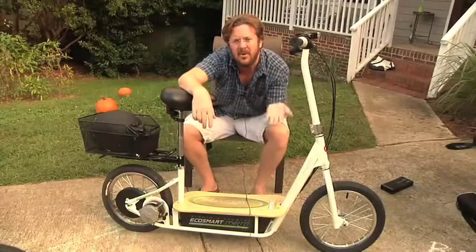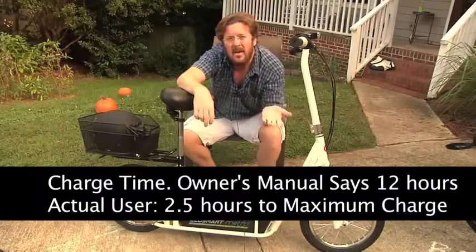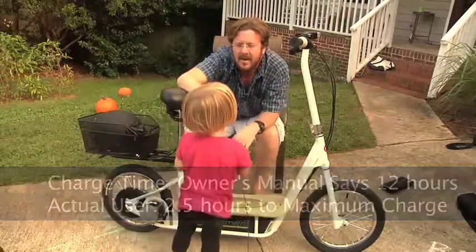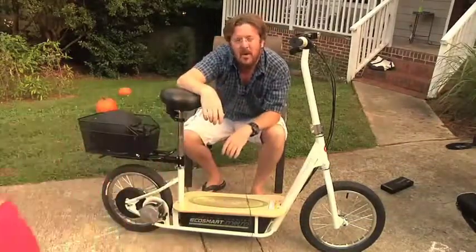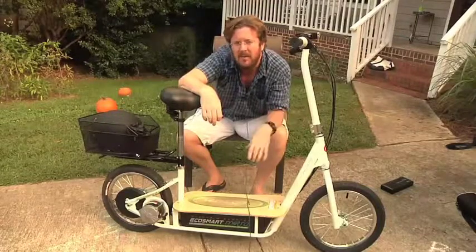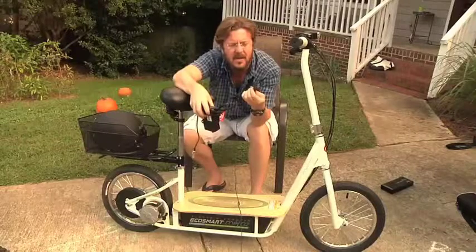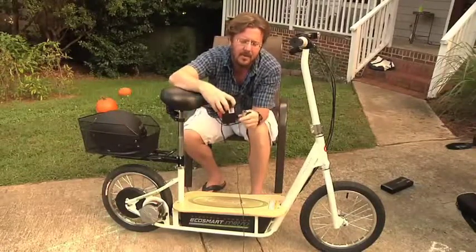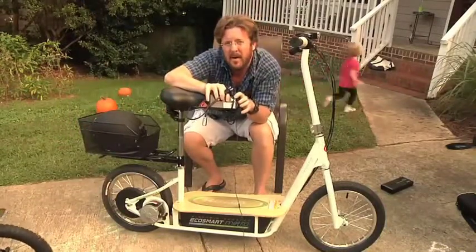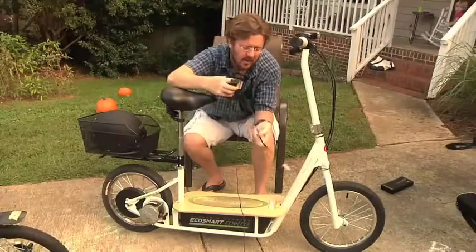Folks also want to know how long it takes to charge the battery, which is down here on the frame. The owner's manual says about 12 hours, but what I found is that you can get a full charge in about two and a half hours. Yesterday I took it to the gym, which was about six miles away, charged it for two and a half hours, and had enough charge to get home and then some. The charger plugs into a regular US or Canadian outlet, and the battery end charges with an XLR cable that plugs into the side of the unit. There's an indicator light that lights red when the battery needs charging and green when it's full.